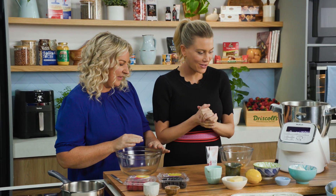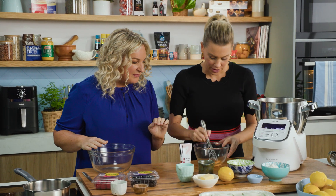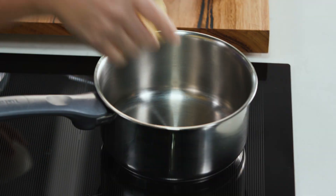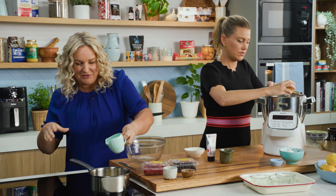Sounds fantastic. How can I help? Can you pop one egg yolk into the mixer? And then we're going to add in some sugar and lemon zest. While you're doing that, I have some butter and one teaspoon of oil.